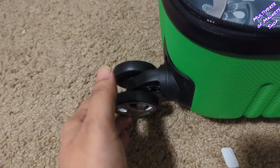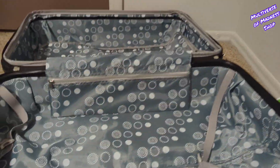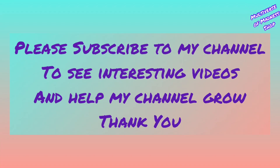It has a strap to hold your clothes. This luggage set comes with 5 years of warranty, scratch-free ABS materials, and a fully lined interior with separate compartments. I hope this video was helpful for you. If you like the video, please like and subscribe to my channel. Thank you.